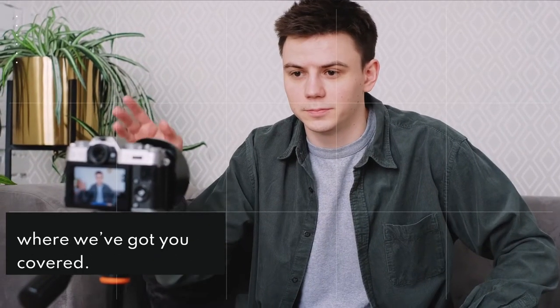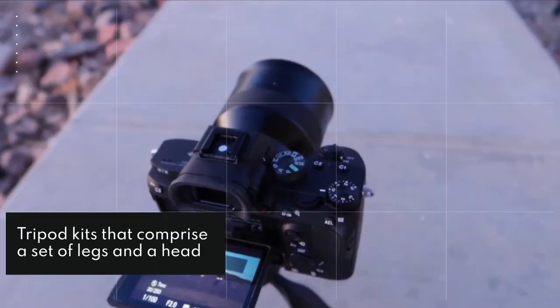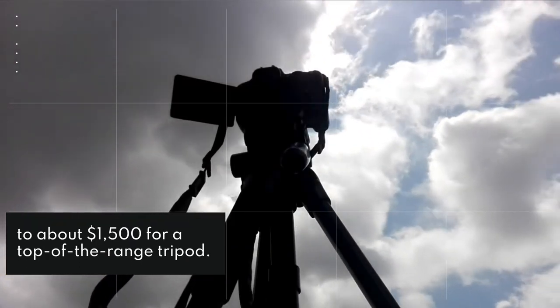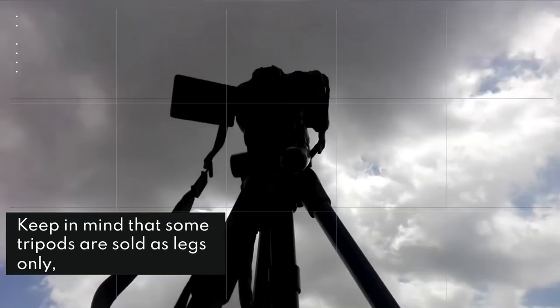Tripod kits that comprise a set of legs and a head can range in price from around $15 for a flimsy, often unbranded option, to about $1,500 for a top-of-the-range tripod. Keep in mind that some tripods are sold as legs only, while others are sold as a kit with a tripod head included.